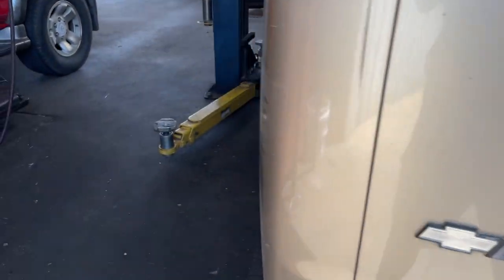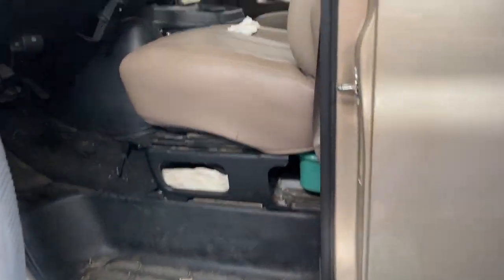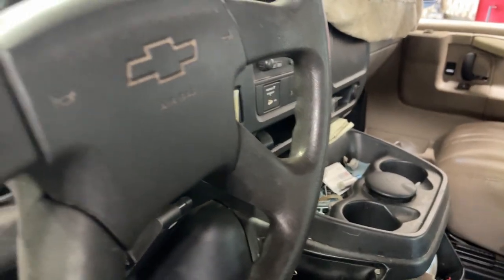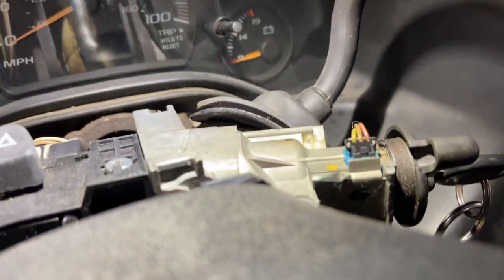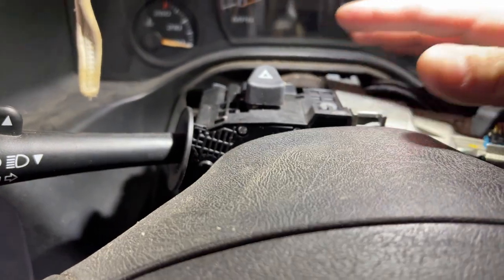Alright, so here we go — we have this Chevy Express. Before we start on anything, make sure you disconnect your battery, at the very least your negative cable on your battery. Then we go straight into the steering column.